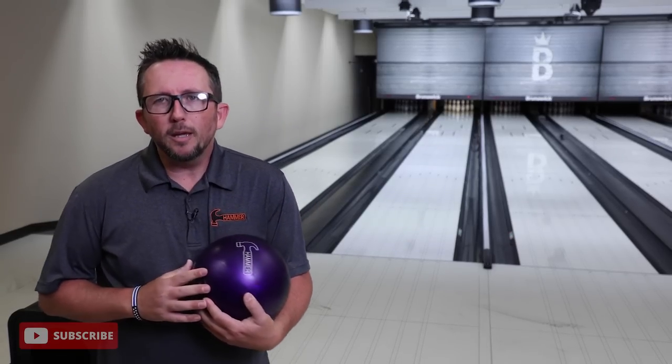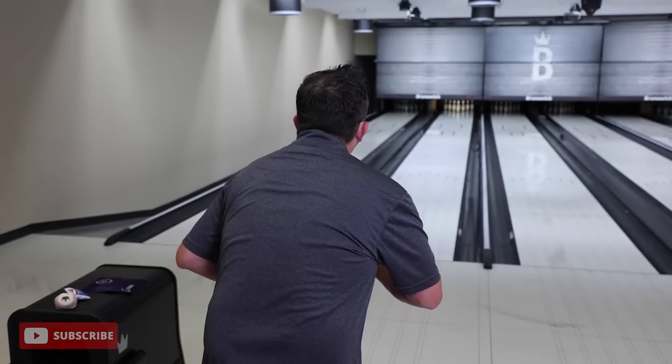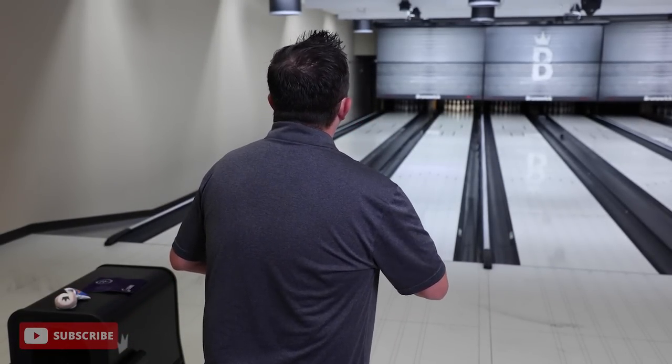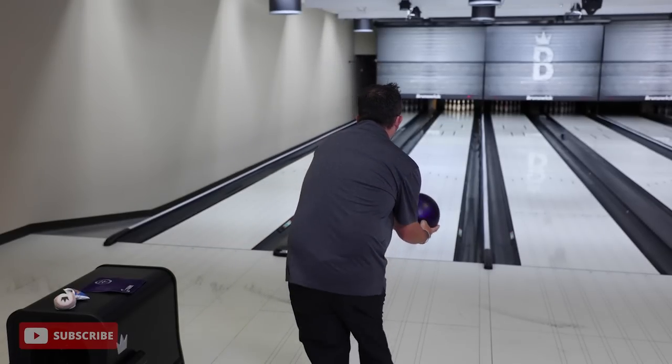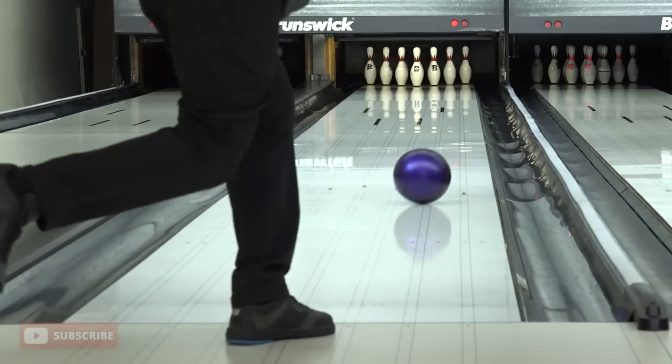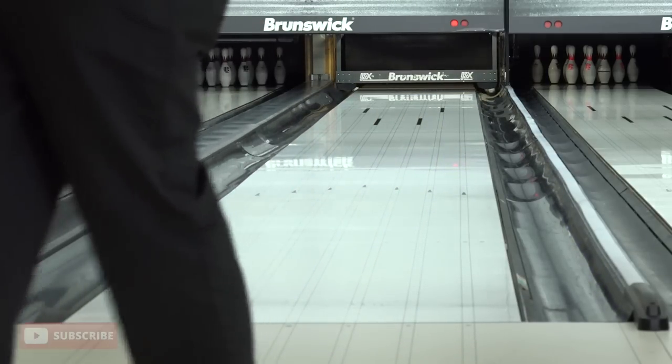You've got to be aggressive. The difference between a flat hit and a snap 10 with some messengers and shrapnel flying is keeping aggressive with the hand at the bottom. Don't lay off.